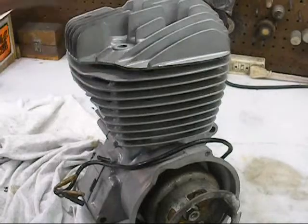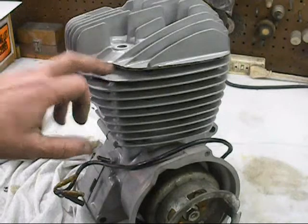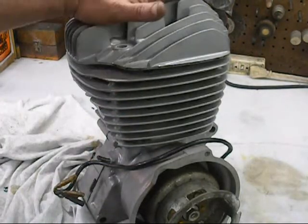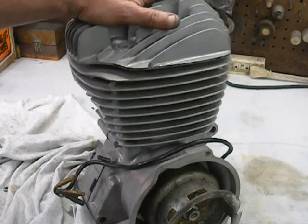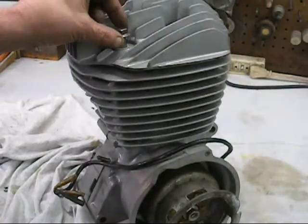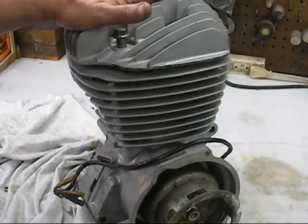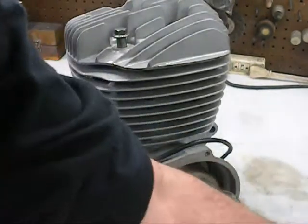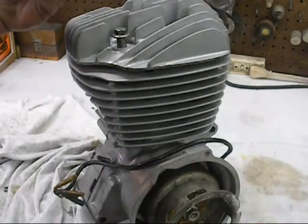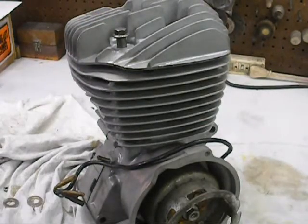We've got the cylinder on, but I ran into a little bit of a stumbling block putting the head on. Because we machined 120 thousandths to get our squish off the top of the cylinder and then an additional 75 thousandths off the head, when these bolt-nuts go down all the way there's not enough room - we're running out of threads. So what I did is I made a mandrel and got some grade-8 washers, half-inch inside diameter, and I went ahead and turned those down. That's going to give me my proper spacing, and then we're going to go ahead and put the head on.